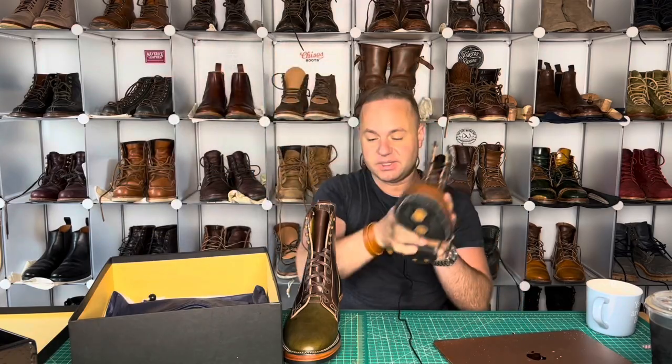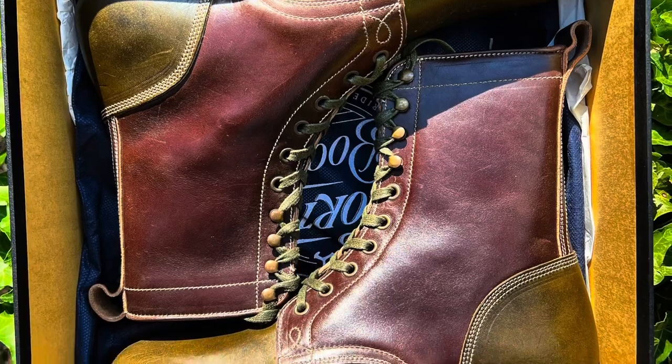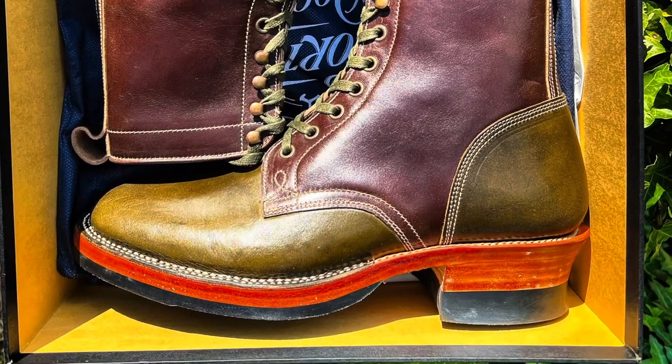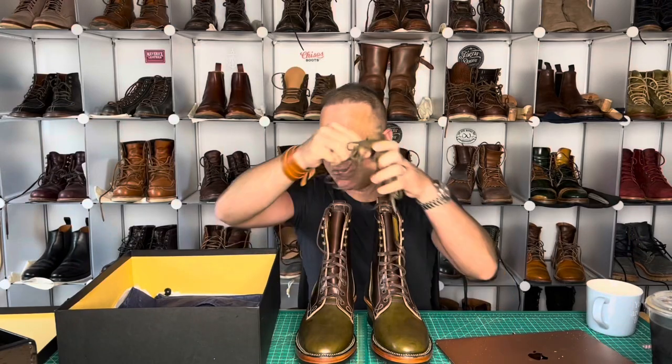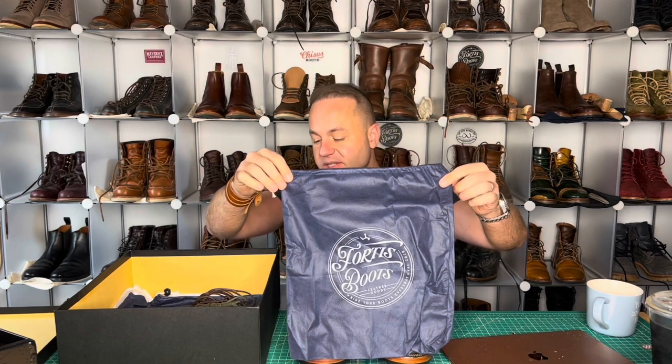I give you the Fortis Dakar boot in Muxio horse butt, as well as this olive here is Wicket and Craig traditional harness leather. They come with two extra sets of laces, a sticker — which I'm a sucker for — and a beautiful Fortis Boots bag.